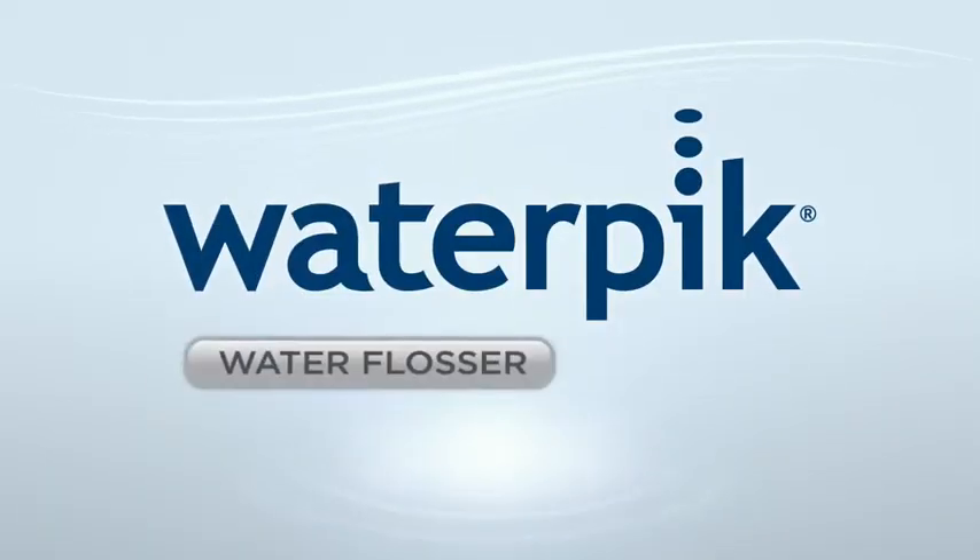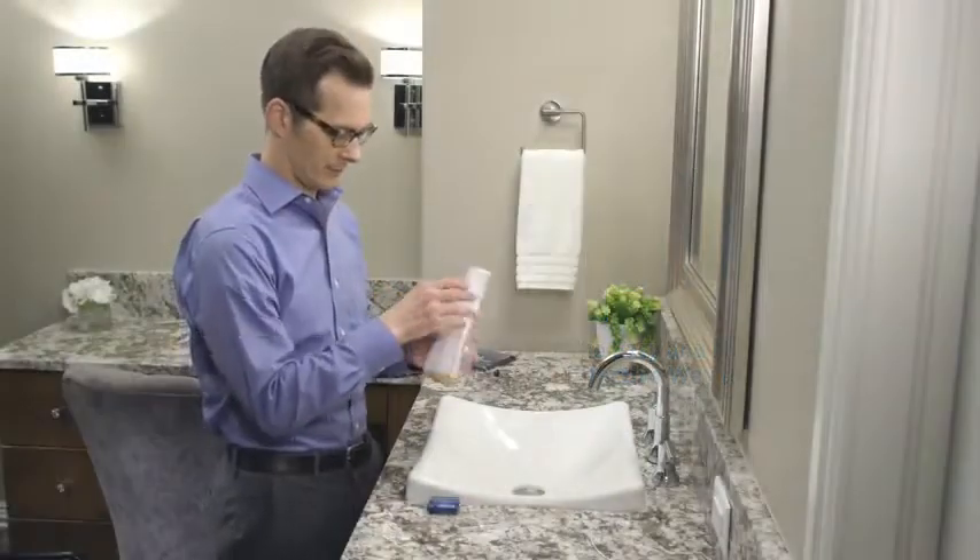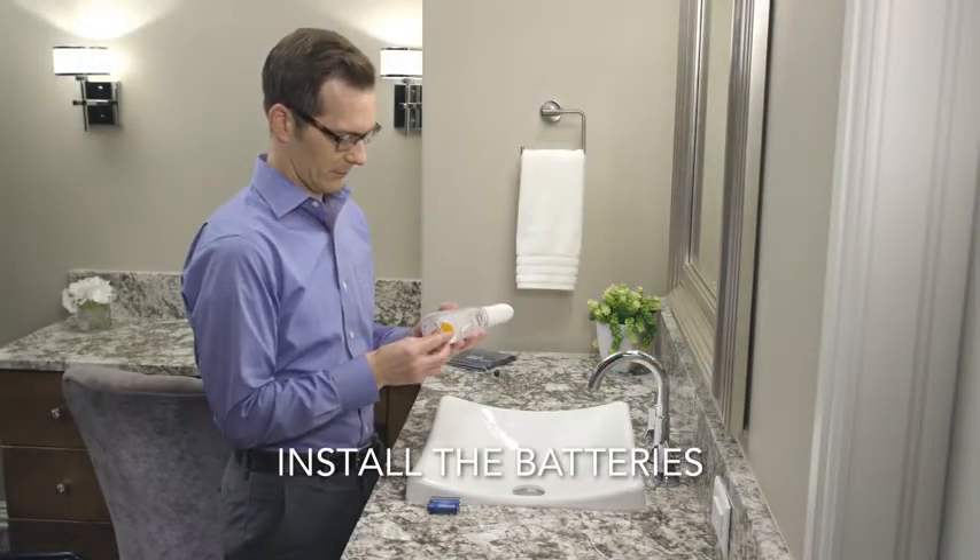The Waterpik Water Flosser is the easy and more effective way to floss. Before using your new Cordless Freedom, you will need to install the batteries.